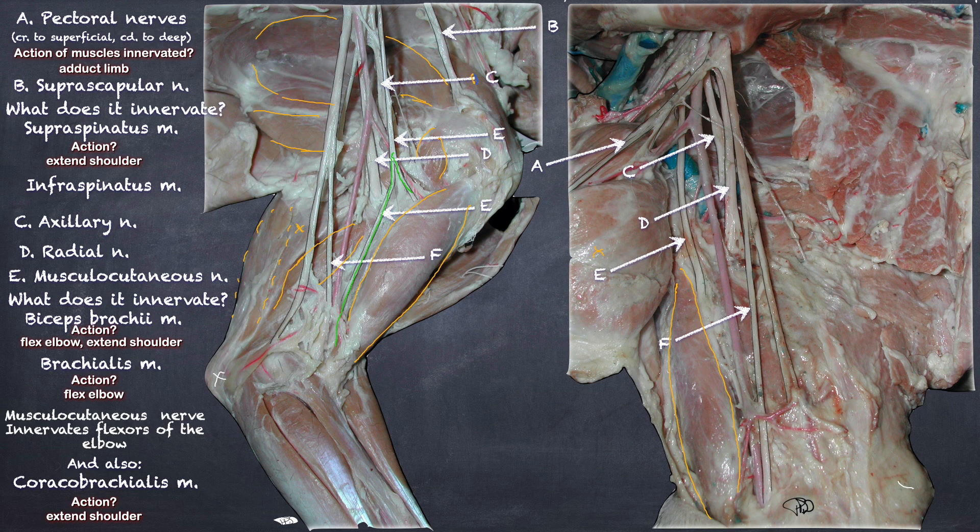The median nerve courses medially all the way down the antebrachium. The nerve that was coursing with it then branches off toward the elbow heading toward the ulna — that is the ulnar nerve.